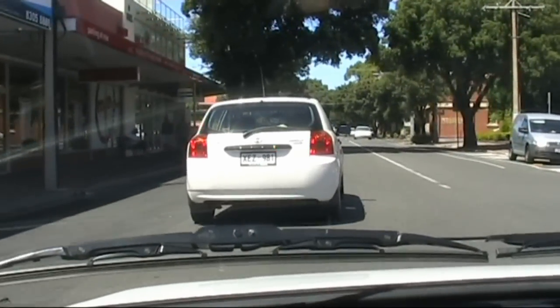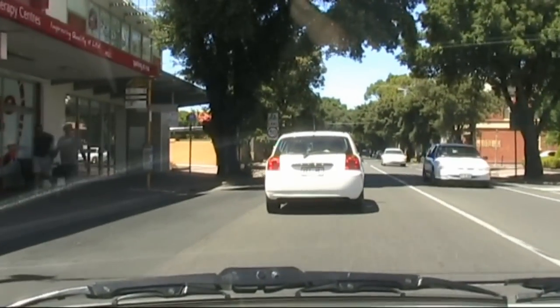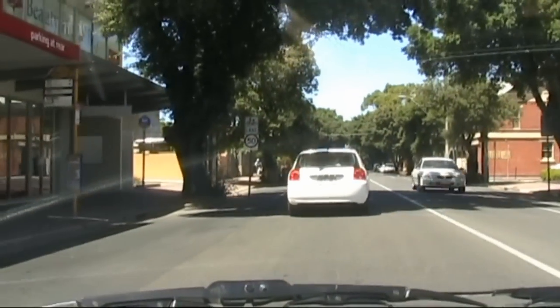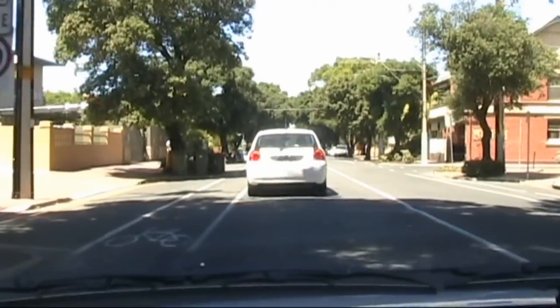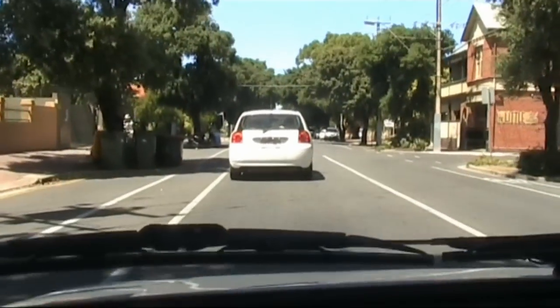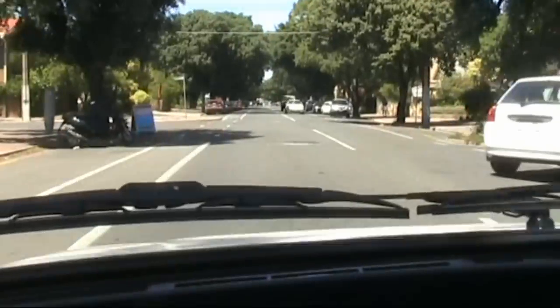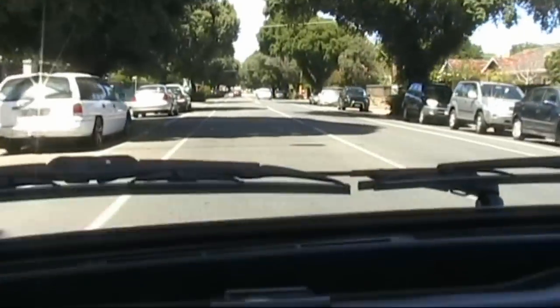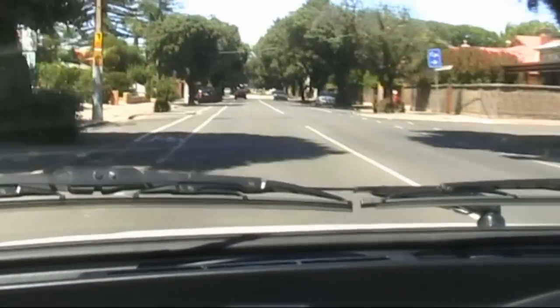We've got a car going very, very slow — it's a 50 kilometer an hour zone, not five. Five's being generous. I think they might be looking for somewhere to park. It'd be interesting to take the EV on a bumpy road and see how the short wheelbase handles.